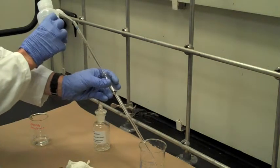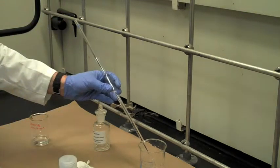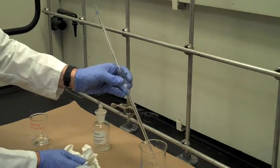Finish by rinsing the inside of the pipette with lots of deionized water. Be sure to rinse the pipette with two or three small portions of whatever solution you are about to measure, in order to avoid diluting the solution with traces of the rinse water.